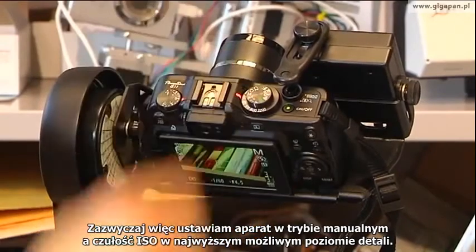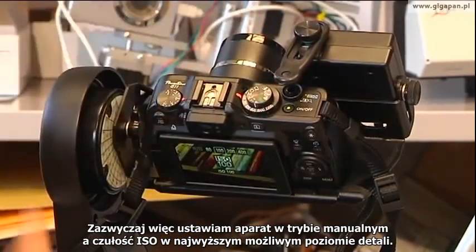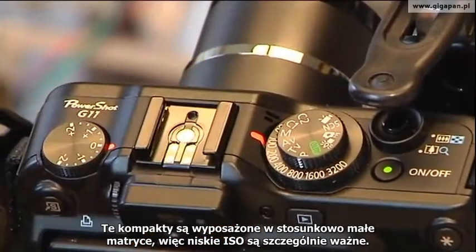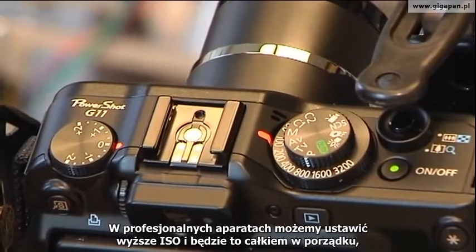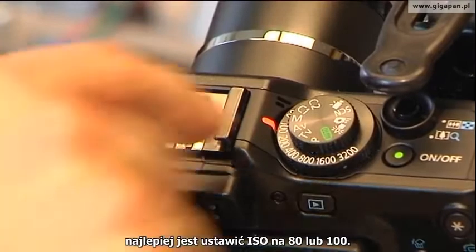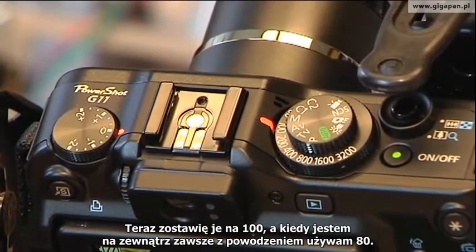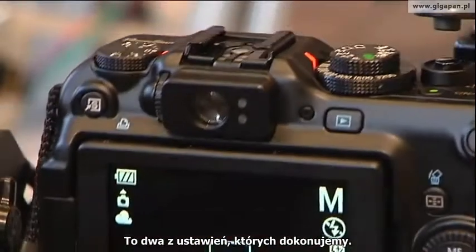I typically put that in manual mode. I'll typically put the ISO on the finest level of detail possible. These small point-and-shoots have relatively small image sensors, and so a low ISO is particularly meaningful. As we talk about pro units, you can use much higher ISO values, and that's just fine. But on these cameras with the signal-to-noise ratios they have, you really want to go for 80 or 100 if you can. I'm going to leave it on 100 right now. When I'm outside, I always use 80 without fail. So we're in manual mode with ISO of 100 — that's two of the settings.